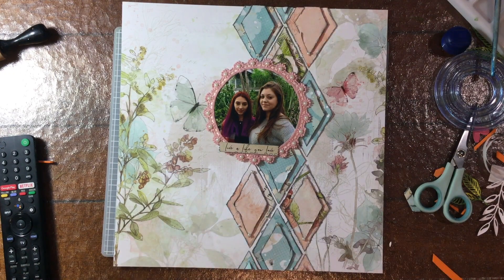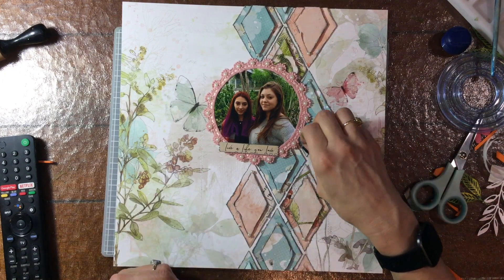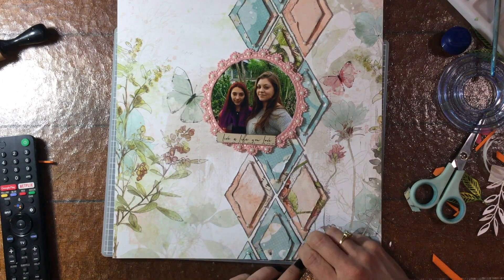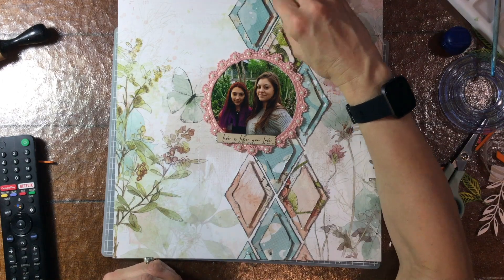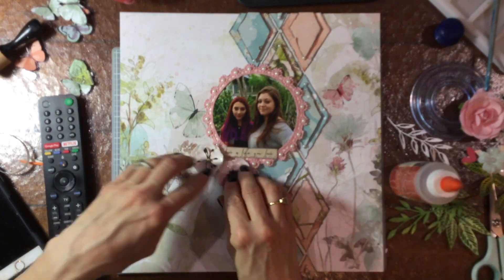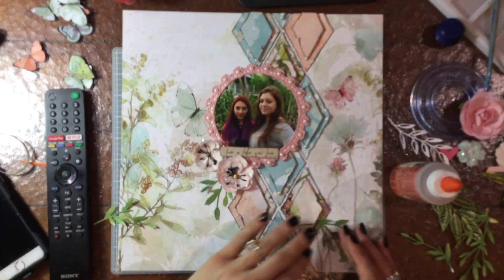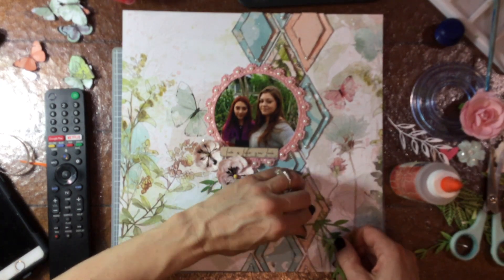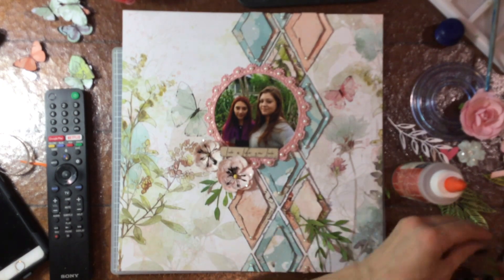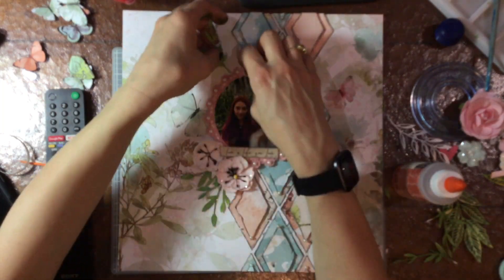While I had that sheet of self-adhesive pearls out, I was looking at the tiniest ones on there and thought they would look nice on the smaller diamonds. So now I'm going to each diamond and adding that smallest pearl to the top and bottom of each one. I added two flowers and I'm also adding some foliage, planning where I'm going to put those leaves I had painted earlier — some under the flowers, some in the lower right-hand corner, and a few more toward the top of the layout as well.